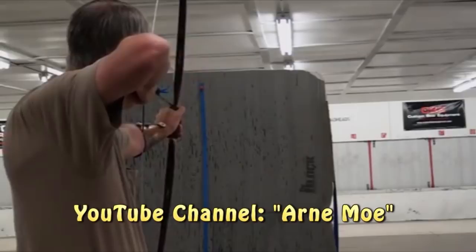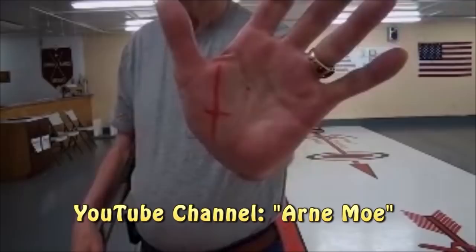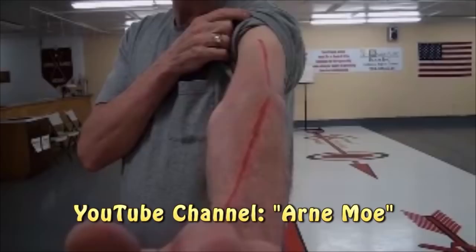With his permission, I filmed our entire training session. The actual detail we went into went well beyond just solving my string slap issues, and I really think this info is very helpful for anyone learning traditional archery. I tried to keep as much of Arnie's knowledge packed into this video as possible, in the hopes that by watching him work with me, others can glean some useful knowledge for themselves.